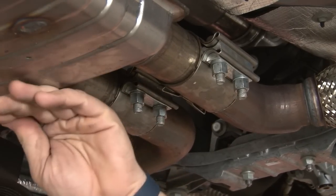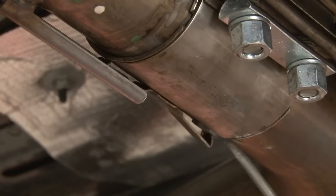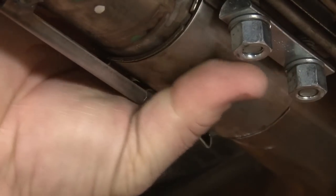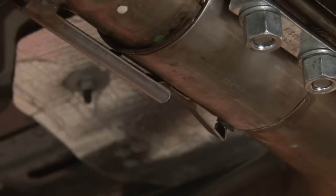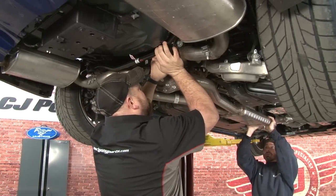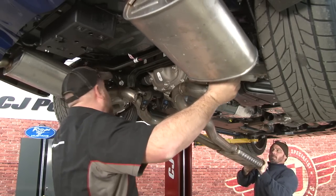Now we'll move forward and loosen the clamps that hold the resonator to the front pipes. Now you want to bend this tab up — there's a little stud that will stop it — and slide the clamp down. Now you can pop these little hangers off. The weight's going to go forward, and just shimmy the system forward off the rear clamps.